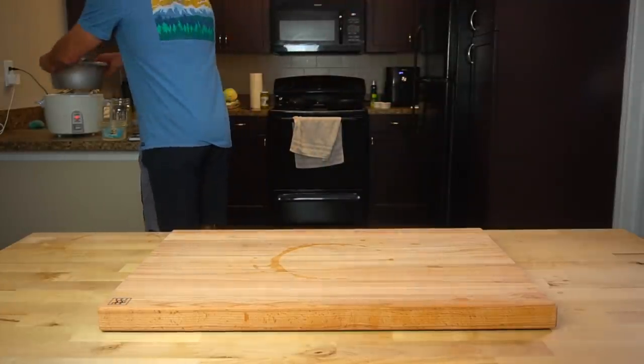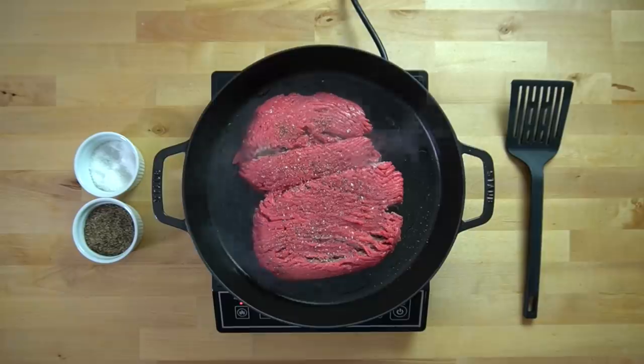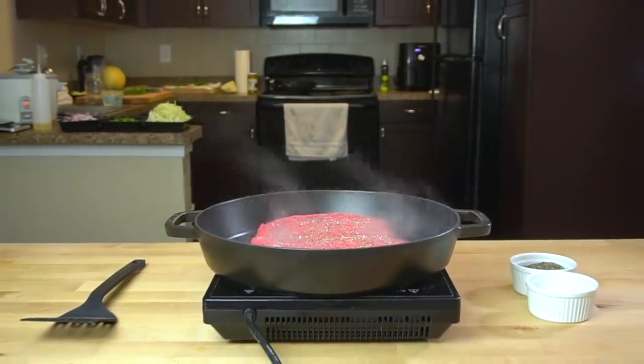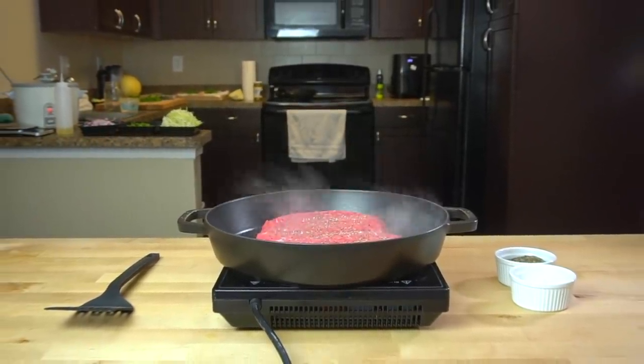Next, you're going to start the beef so that you can use the time that it's cooking to chop up your vegetables. If you're anything like me, the second you get in the kitchen, you are ready for it to be over. So use your time wisely to make things move faster. Be smarter than the kitchen.